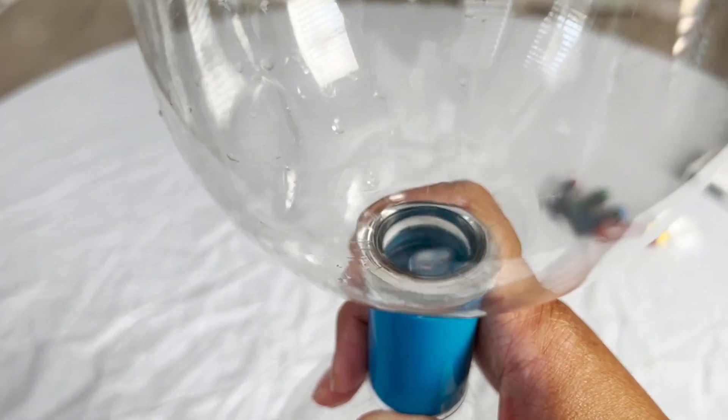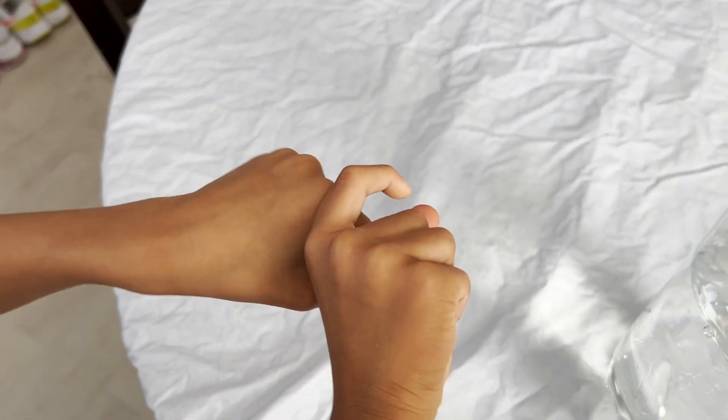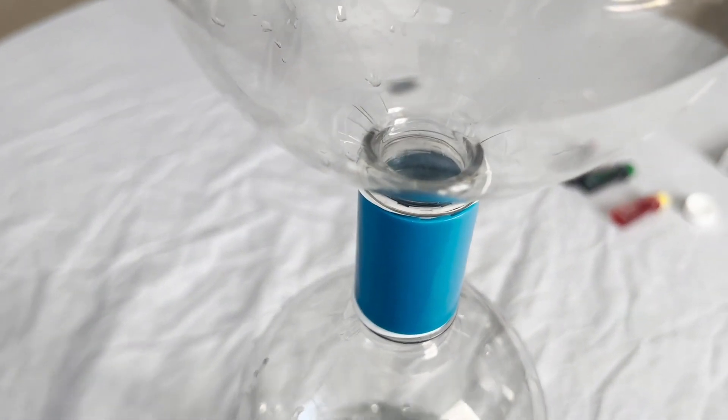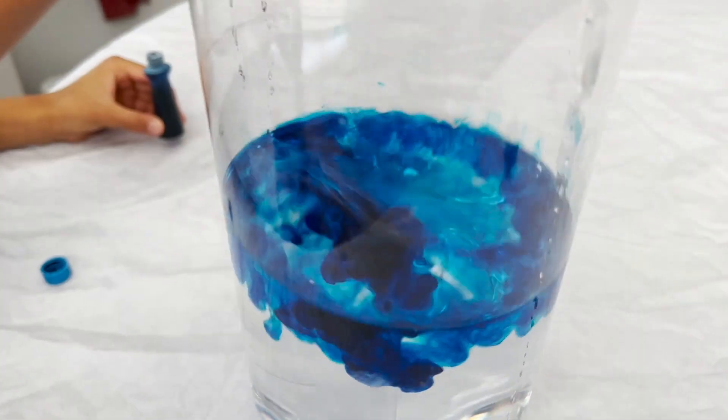Did you like that? Yeah! Now we're going to put some color in it to make it look fun. What color do you want? Blue! We're doing blue. Let me open up the vortex. I think that's enough — that's too much, we just need a little bit. Then you can swirl it around just to make sure all the blue dye is in there.